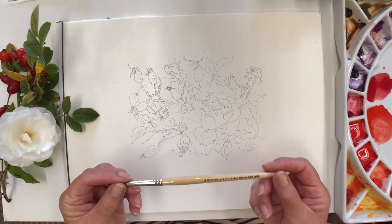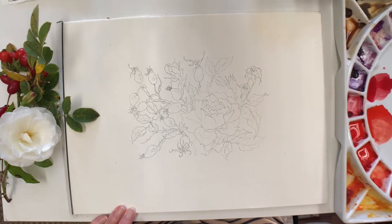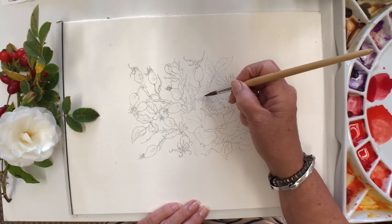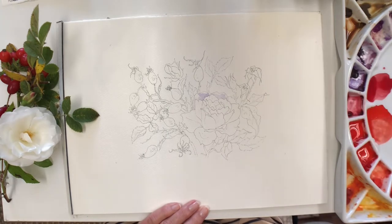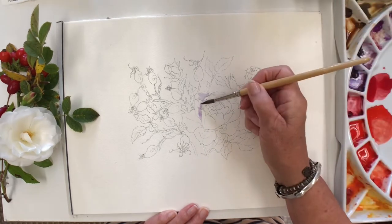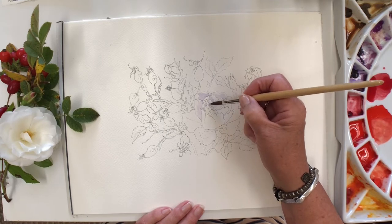I'll start with the rose and I'm going to try to do it all with one brush, which is a number eight sable blend. Using lovely clean water for a nice white rose, I've mixed together some cobalt blue and some quinacridone magenta. Remember that it is just a wash — I've created the shapes that I need in my picture, so it is just a matter of creating a nice wash and popping in the shadows.